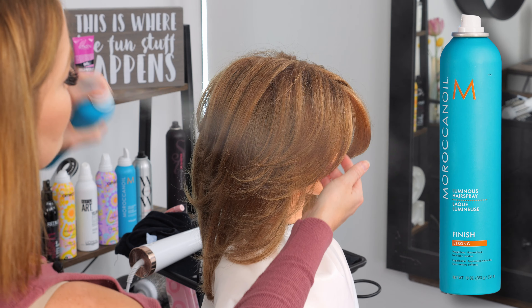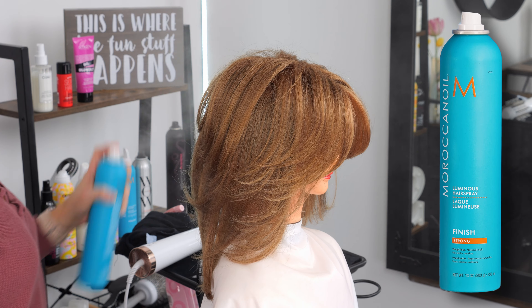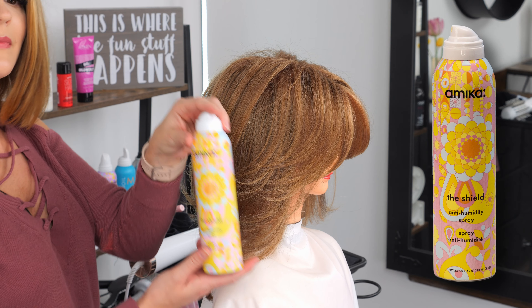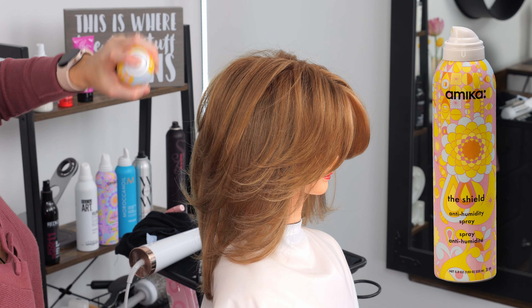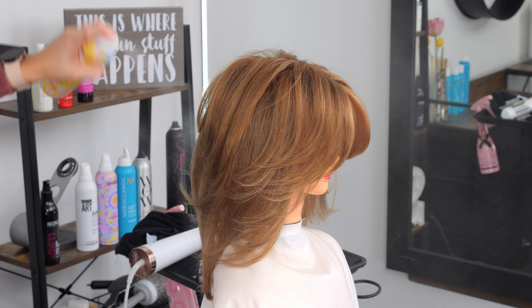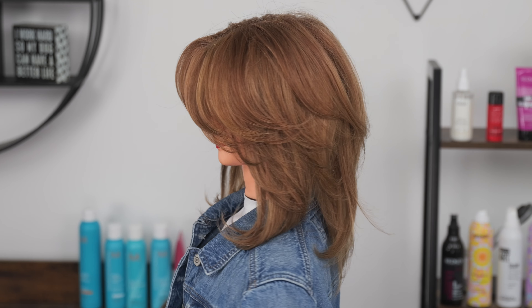I don't like to put a lot of product after the fact with this haircut — it really does well on its own. I just set it with some hairspray. I'll do an anti-humidity spray too, like Amika's The Shield, that way you're not having that frizz pop back up. Then I'll show you some nice spin shots and we'll get you guys out of here with my final thoughts.